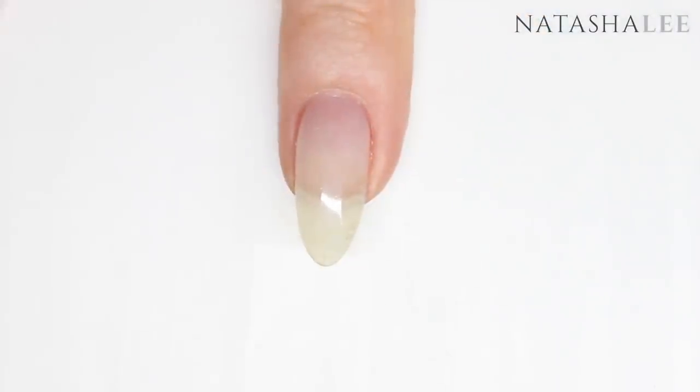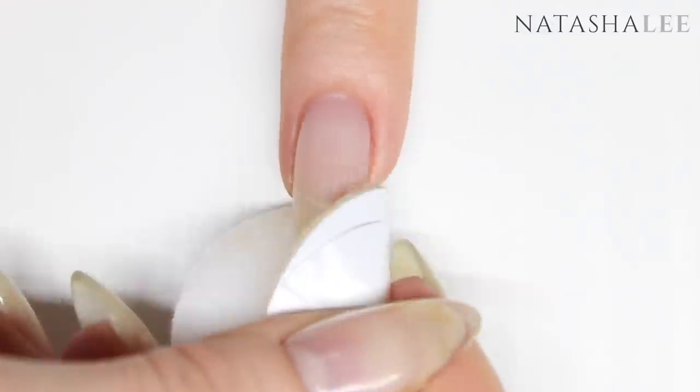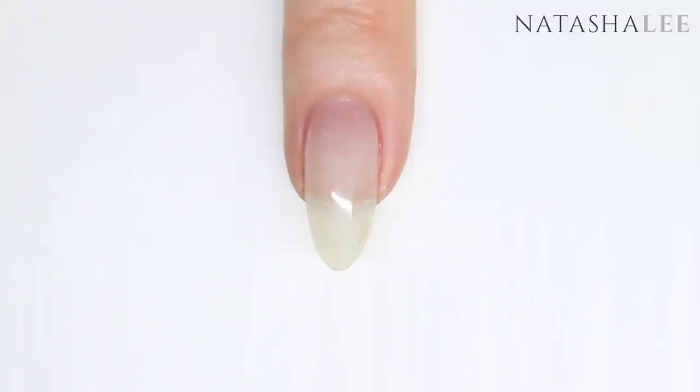As always, start with a manicure and clean and prep your nails. This week however I won't be applying a base coat as I'm using Gel 2, and this is a two-stage system that doesn't require a base coat.